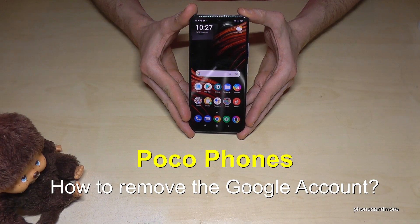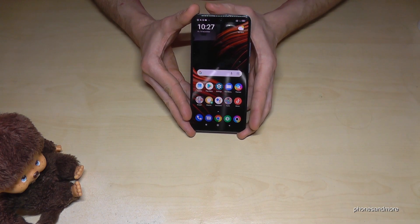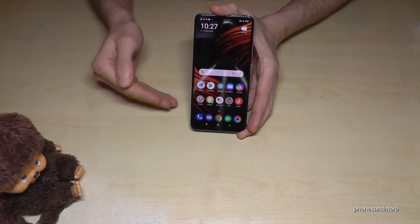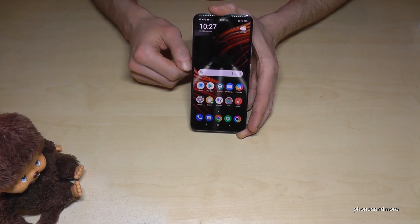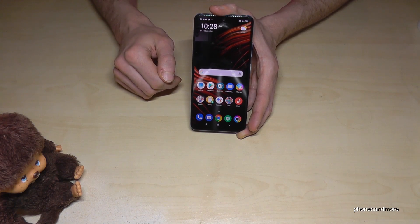Hello everybody. I want to show you with this video how you can remove your Google account on Poco smartphones. You will need this if you want to resell the phone, or if you want to have another account on your phone. You can also have more than one Google account, so you don't have to remove it in that case.